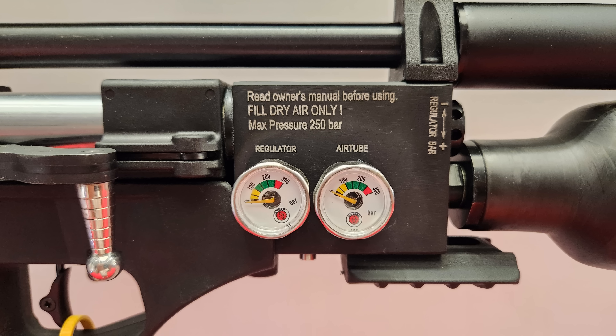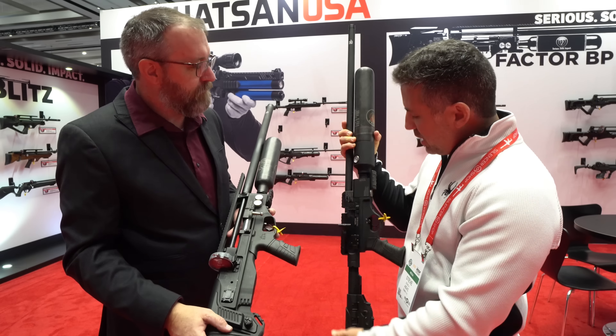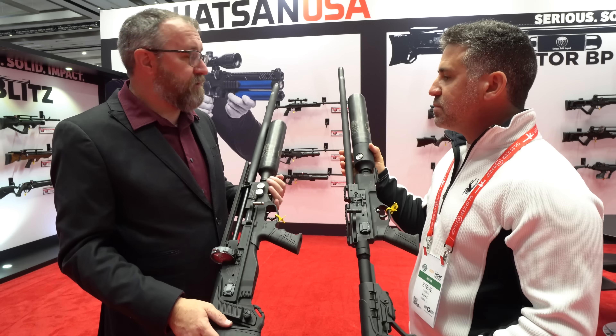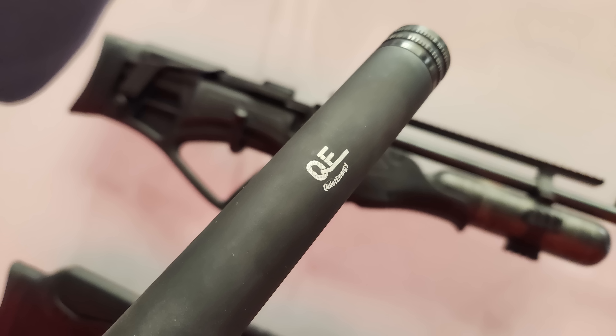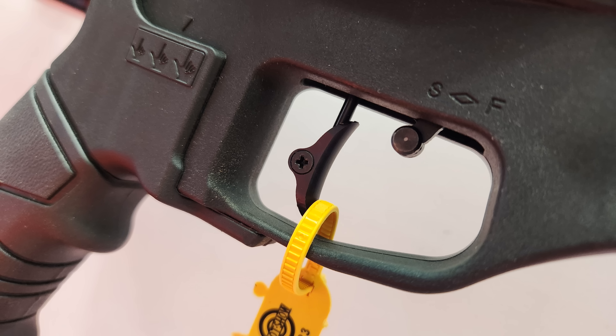It's nice how both manometers for tank pressure and regulator pressure are right there — tank and regulator pressure on the RC, and on the BP. Both run around $1,300 MSRP. Same setup on the shroud and barrel end — unscrew the cap to put your moderator or LDC on. The BP also has the quattro trigger, adjusted from the back rather than through the trigger guard like on the RC.